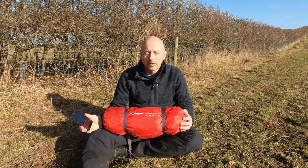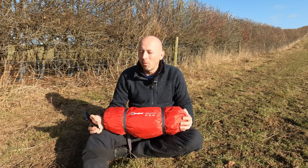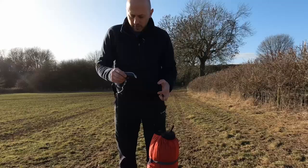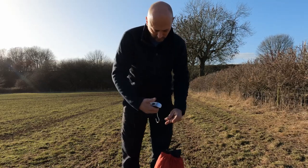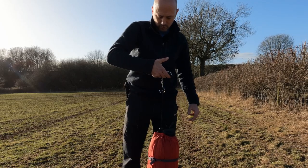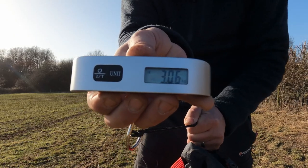I've got an MSR Hubbard NX, which is a one-person tent, and that weighs in at about 1.1, 1.2 kilos, so this is nearly three times the weight. Let's see what the weight of this tent actually is. OK — 3.06 kilos.